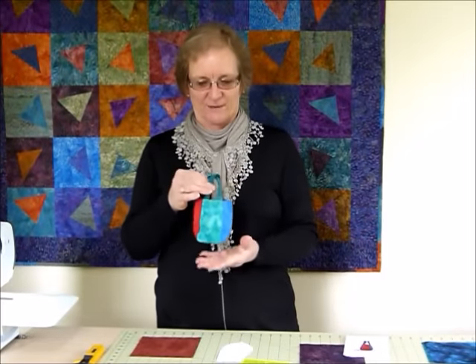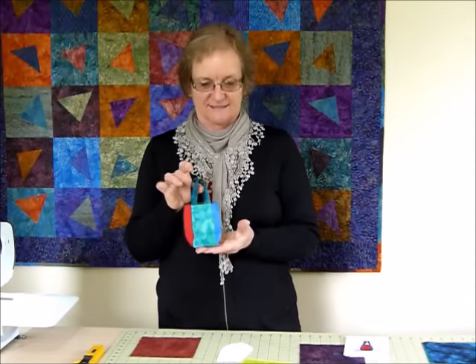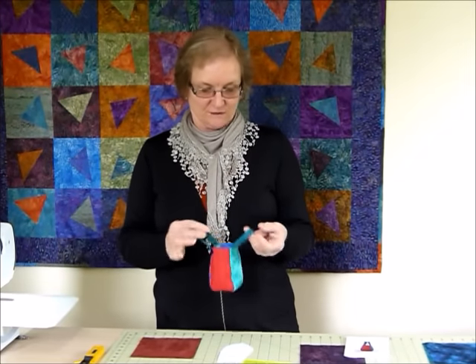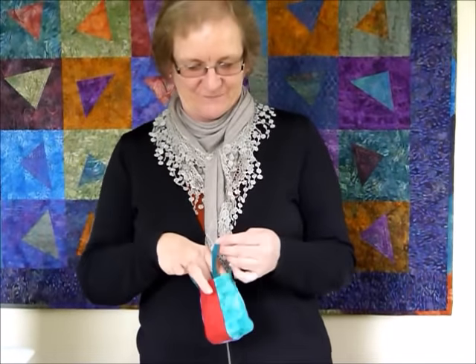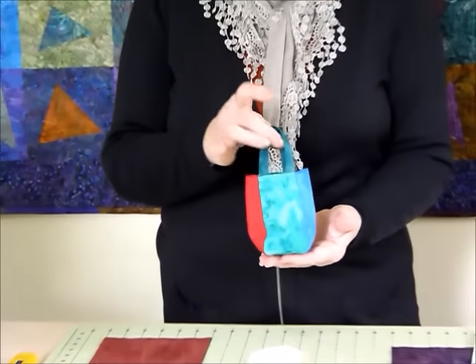Hi, today I'd like to show you how to make a cute little bag with handles using six inch squares. So fun little bag, not very big, great to put some little treats in — chocolates always look nice in a bag like that. All sorts of things would be great in there, a little bunch of flowers, anything you can think of really.